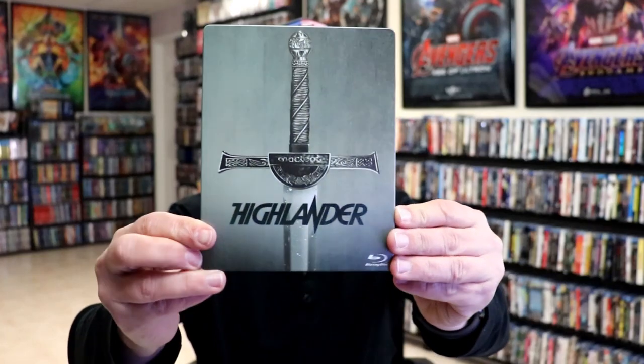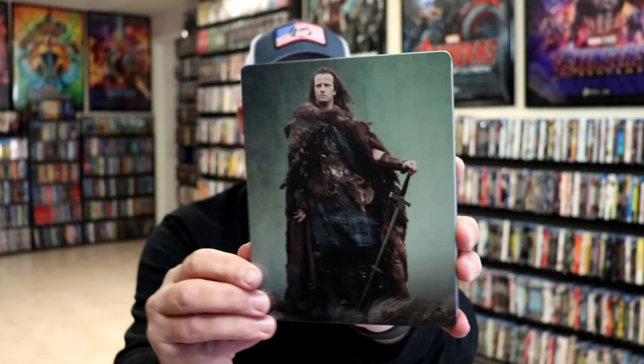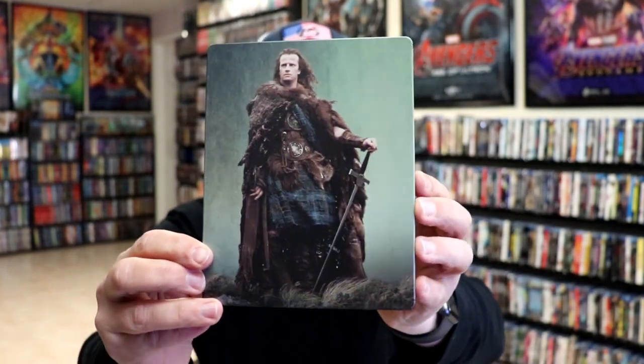We've got the wrapper off and the back card removed. Here's the front of the Steelbook. It is a matte finish. No embossing or debossing. And then here's the back — great looking image.